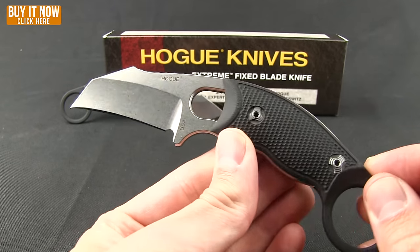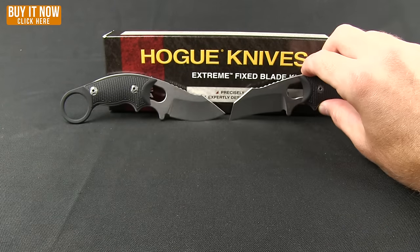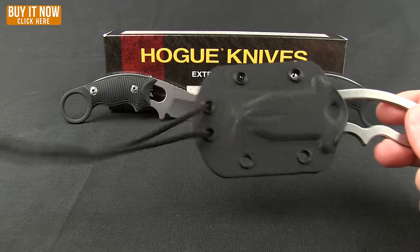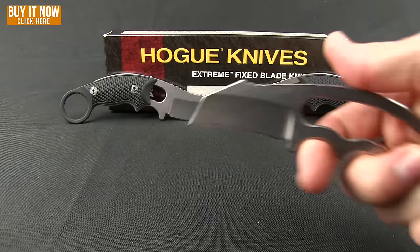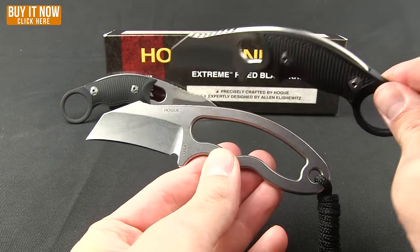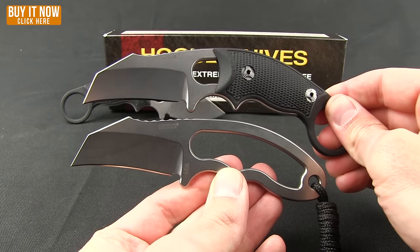Otherwise you are basically getting a skeletonized knife, and that version is available. You can carry that as a neck knife. You get a nice Kydex sheath and some paracord. That is the skeletonized version if you were to take off the G10 scale.